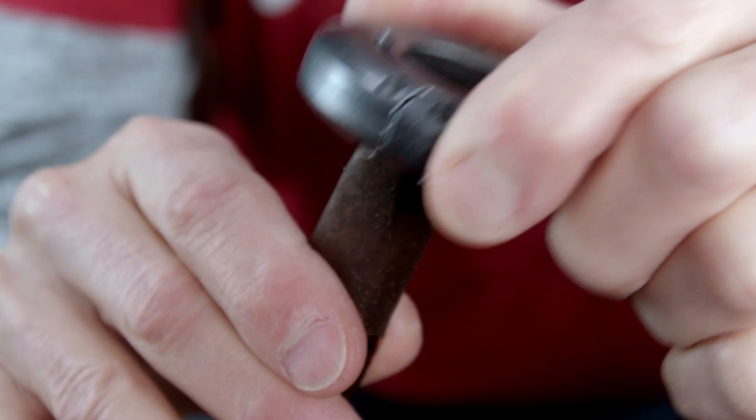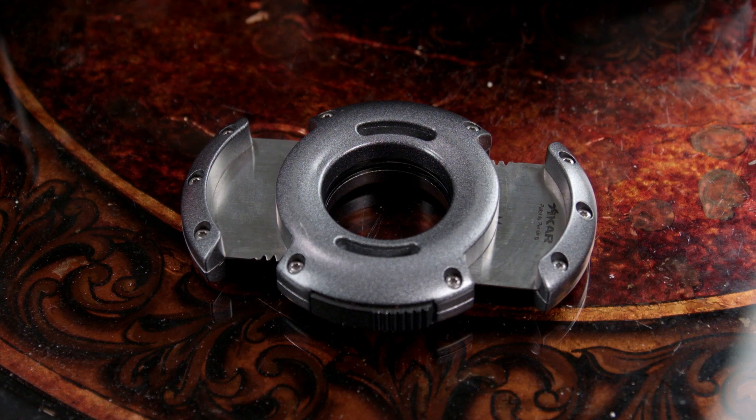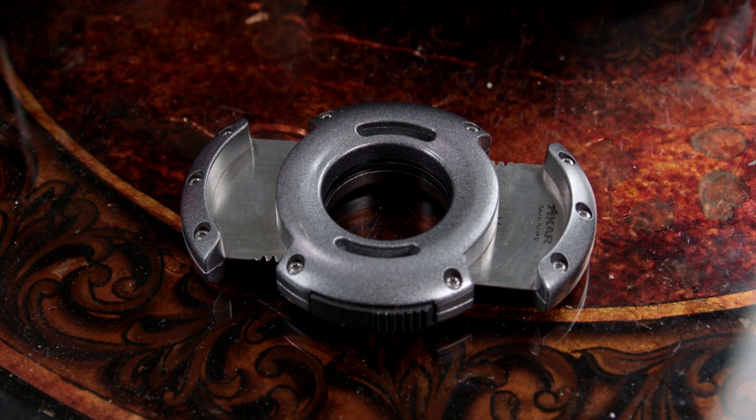So, let's cut to the chase. Since it's the most popular method for cutting a cigar, we're going to start with the straight cut. The most commonly used cutter for this type of cut is the double blade guillotine.